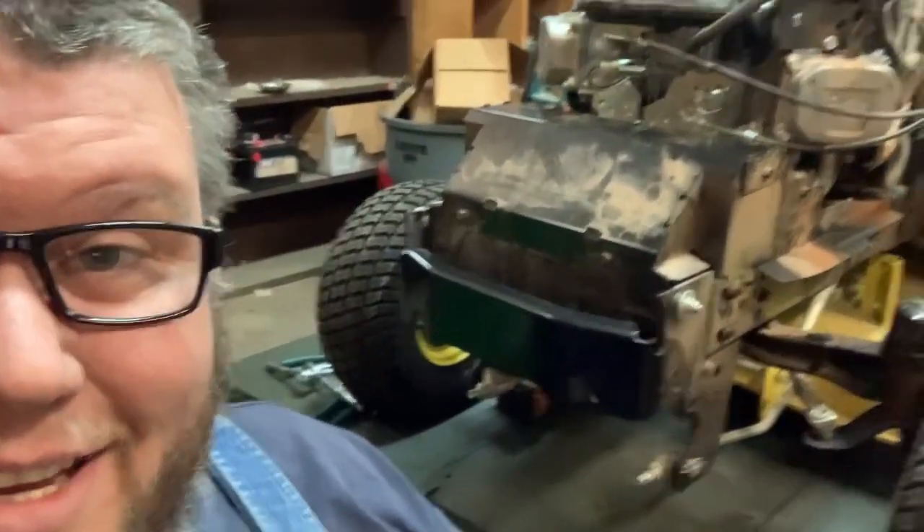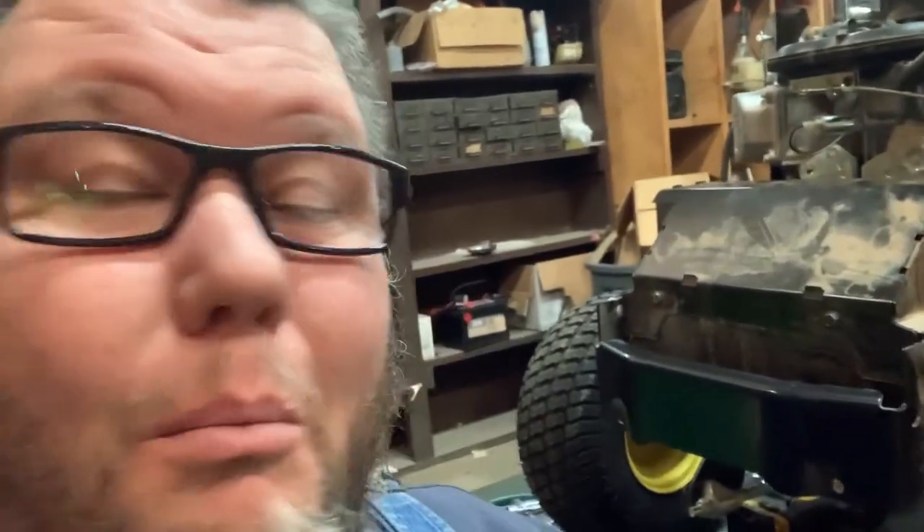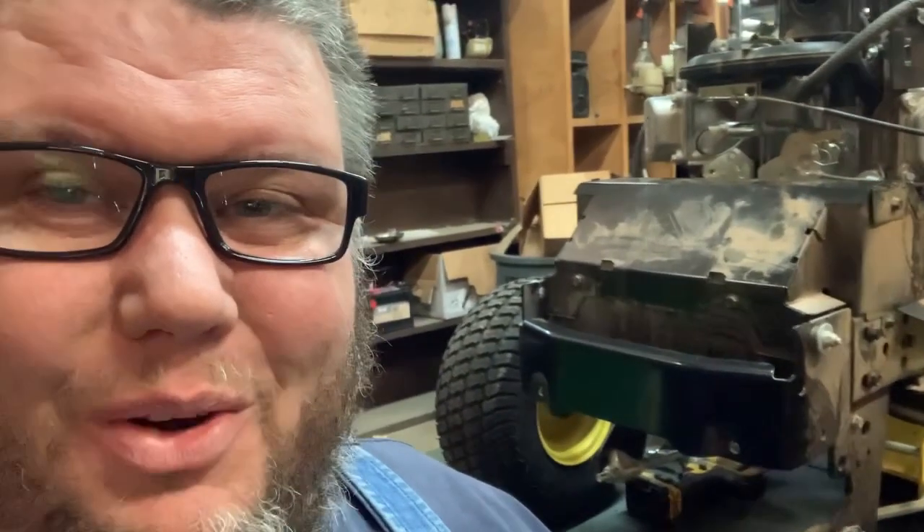All righty guys — she's got good idle, she's got good wide open throttle. It's going to be good to go. I'm just going to slap the blower shroud back on it and we're going to deliver it back to the customer, and I think they'll be happy. Y'all have a good rest of your day.